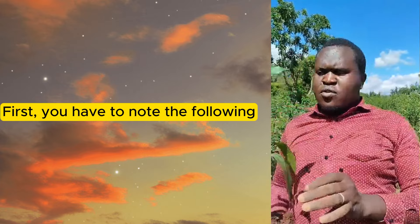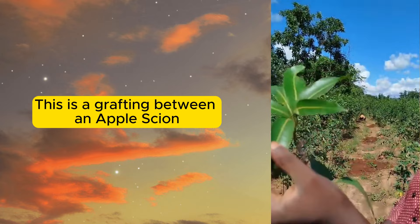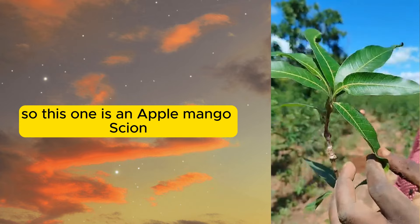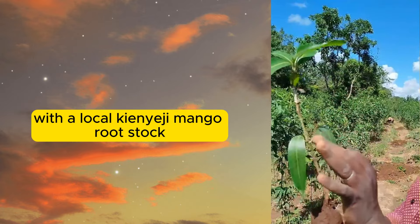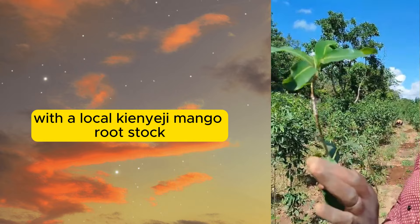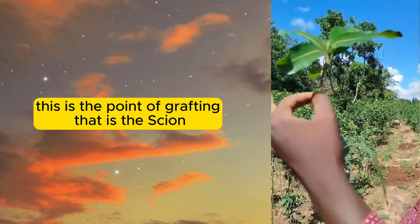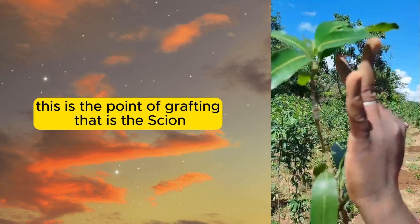You have to note the following. This is a grafting between an apple scion. This one is an apple mango scion with a local kienyeji mango rootstock. So this is a rootstock, this is the point of grafting, and that is the scion.